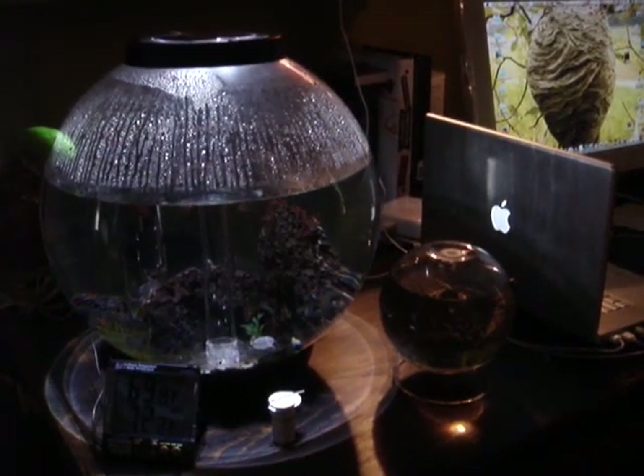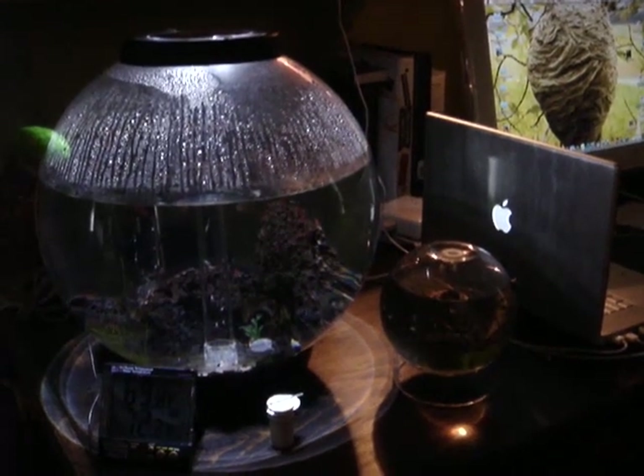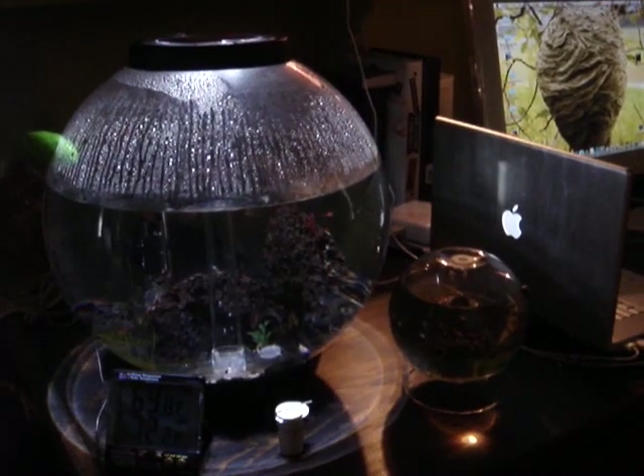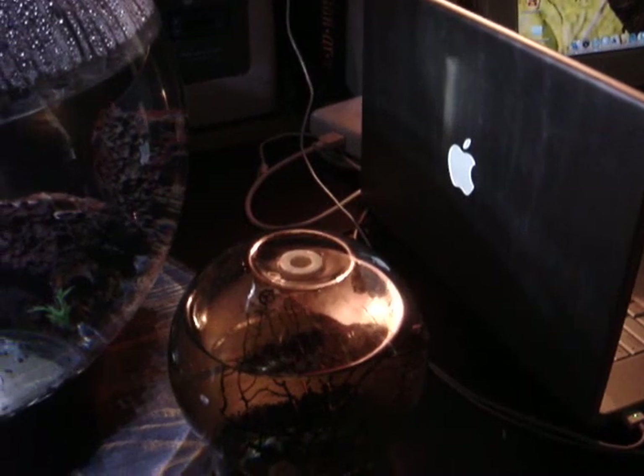That EcoSphere has been going on probably about 2 years plus, and the shrimp are doing fine in there. I did remove the seal and put a little plastic plug in the top, as you can see, so I can feed them.